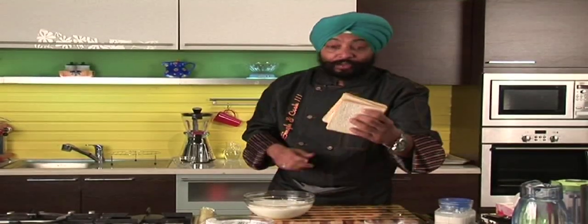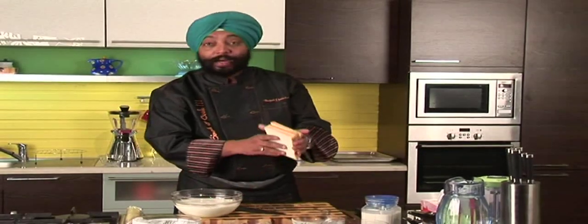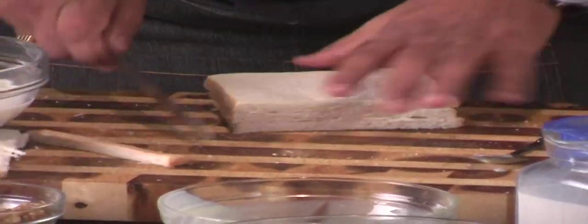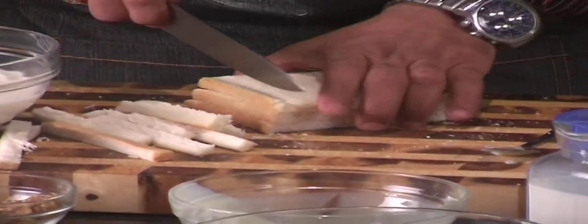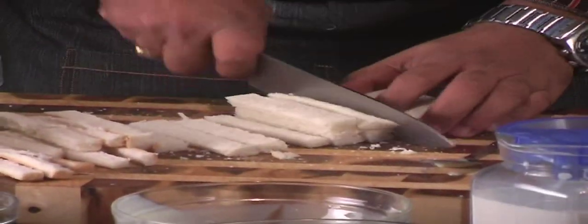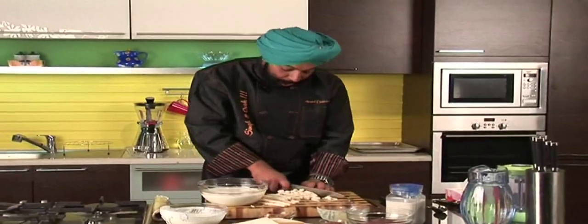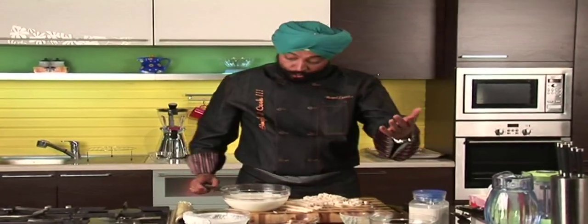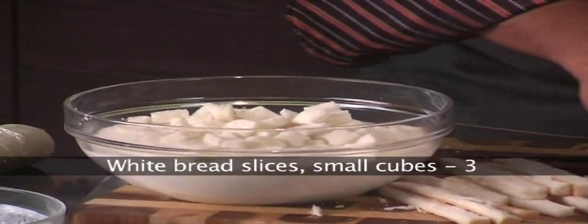I have got some bread here. Let me just trim three slices of bread, remove the edges, and cut them into small cubes. Small cubes of fresh bread. Now if you want to use brown bread, go ahead and use brown bread in this. So in goes the bread.